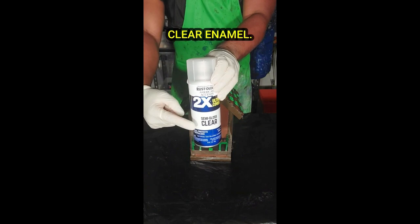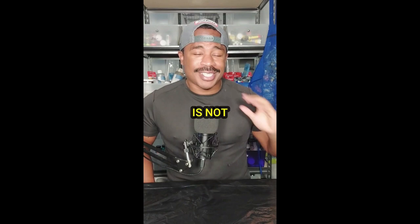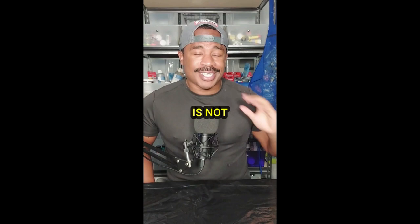Now that we're all done with the painting, I'm going to give it a nice spray with the semi-gloss clear enamel. That looks pretty good to me! Thank you all for following me on this journey. This particular birdhouse is not for sale, however the next one I make will definitely be for sale. If you have any cool ideas or suggestions for what to make next, put it down in the comments. I'll see y'all then.